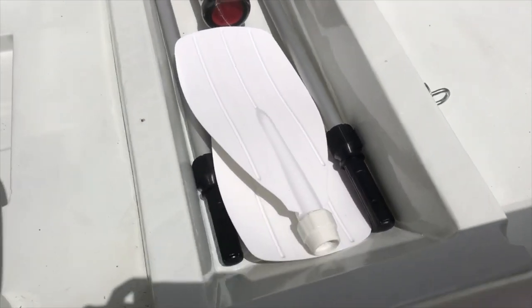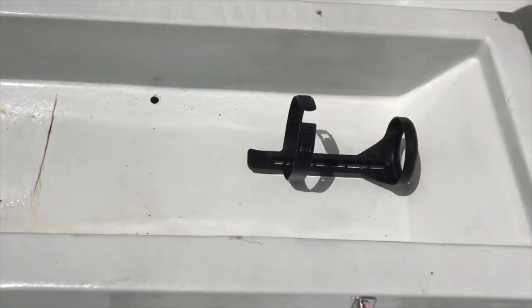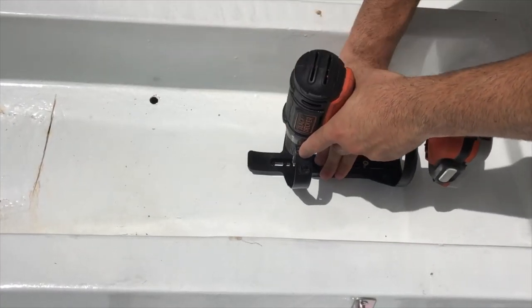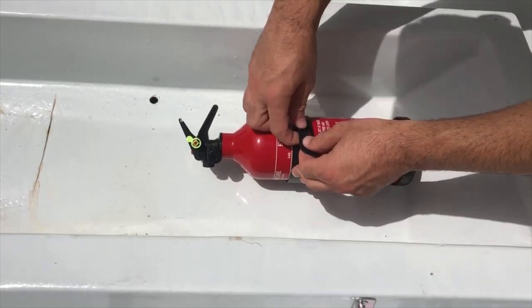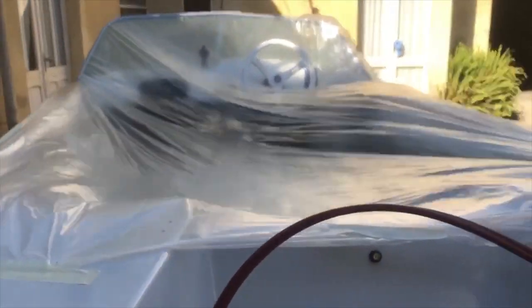I decided to place the oars and the fire extinguisher under the rear bench. With that done, I finally started the last big operation: sanding and painting the underside of the hull.